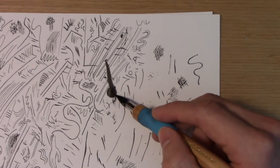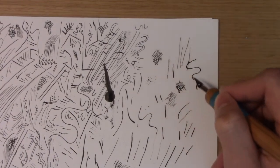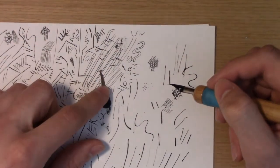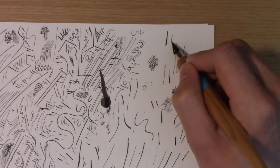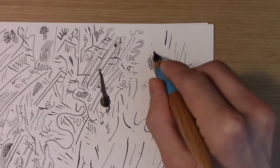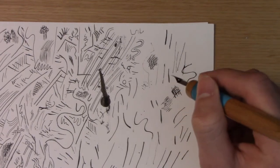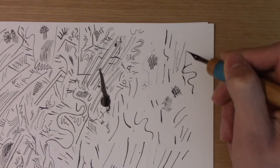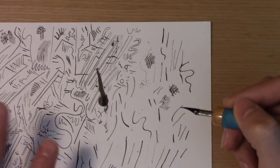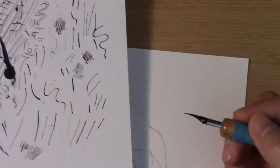To avoid blotching, make sure you're never pushing the pen away from yourself, because you're not only going to scratch the paper but if you have a lot of ink it can blotch. Always make sure the stroke is coming towards you, and the top part of the nib is always up — never upside down. Think of it as hooking like a talon of a bird. Every time you dip, mess with the scrap paper first to make sure your lines are good.